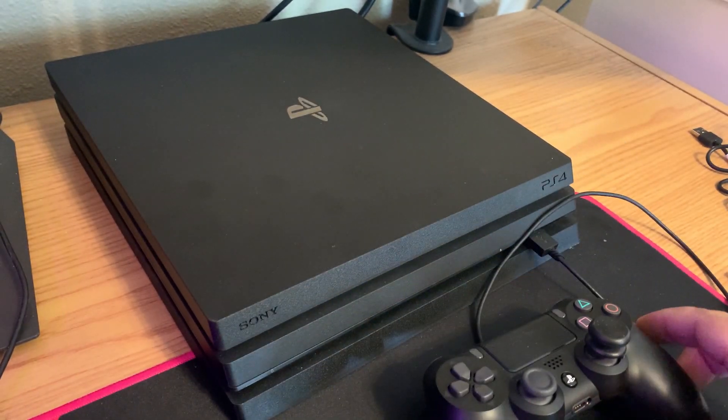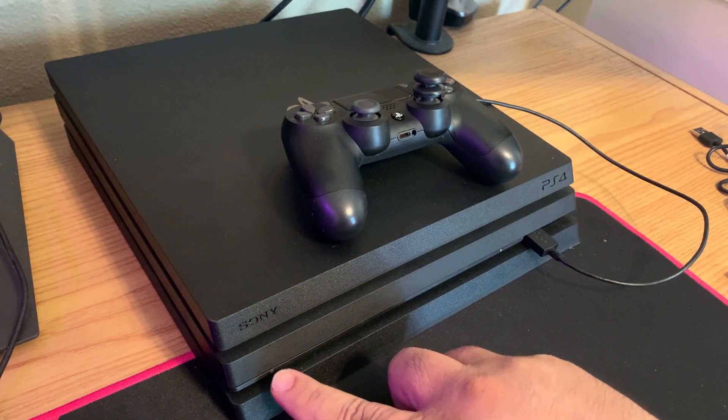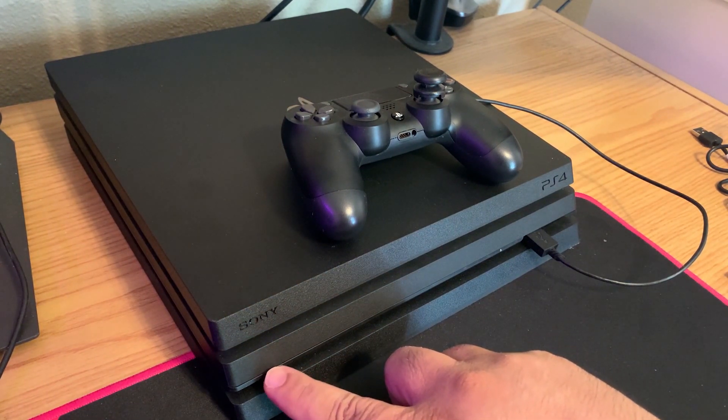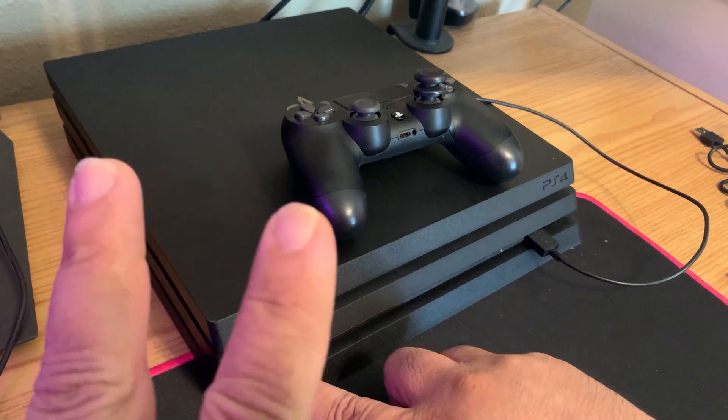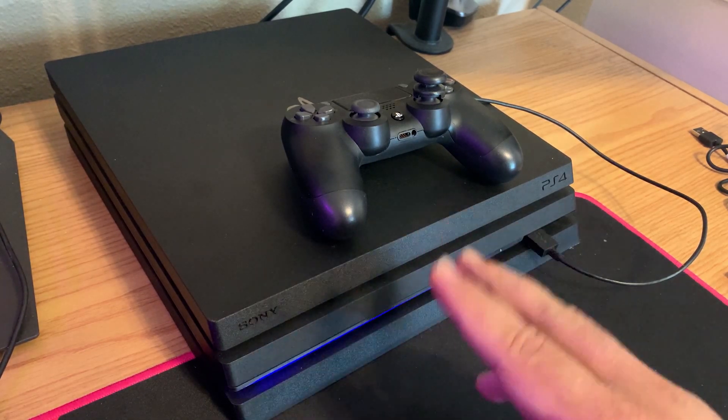In order to get your PS4 into safe mode, you're going to want to hold down the power button for about seven seconds until you hear two beeps. You should hear a second beep soon — and that's the second beep.